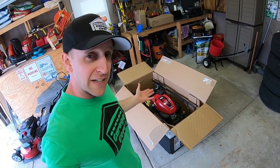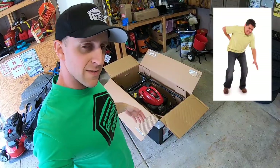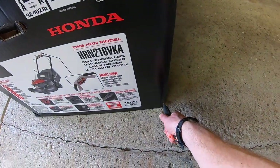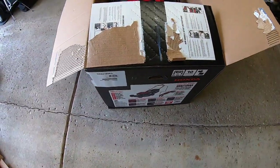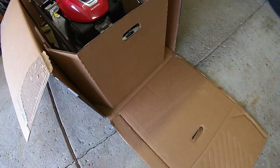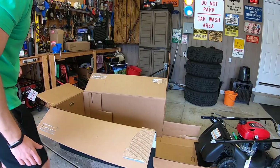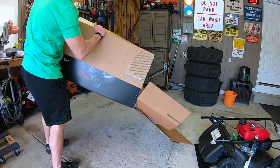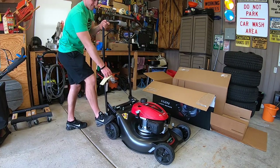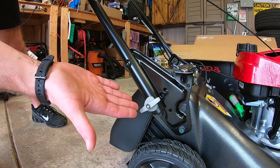Now, to get this thing out — it's only about 92 pounds — what I'm going to do is cut the edges off this box and fold it down and drive it right out to save my back. And out it comes.